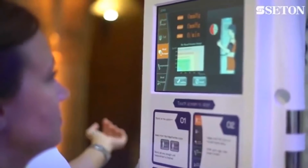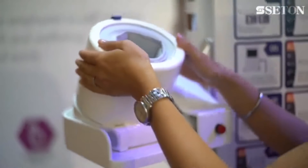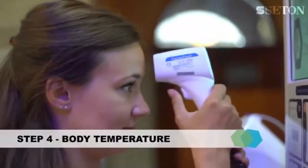which is recognised and trusted with GP surgeries and medical centres. By removing the sensor and placing it close to your forehead, your body temperature is taken.